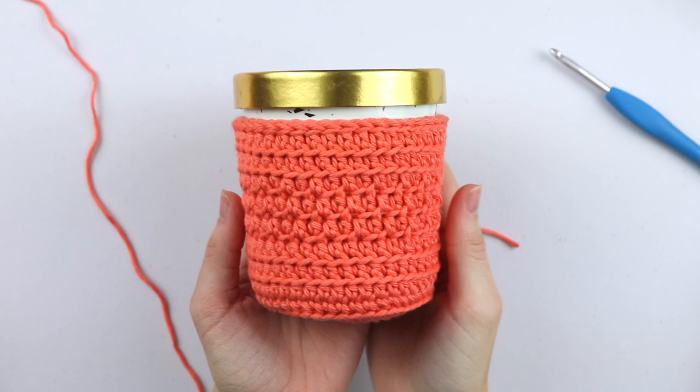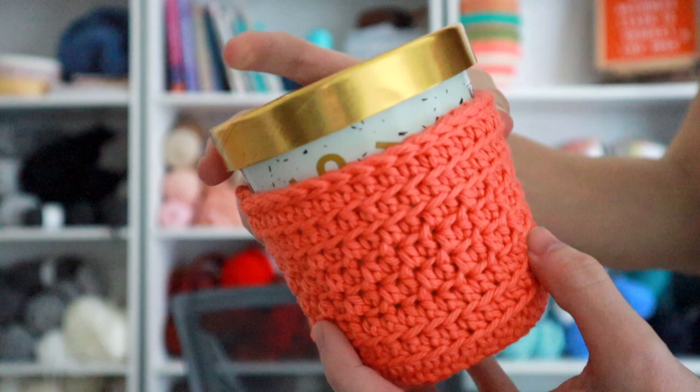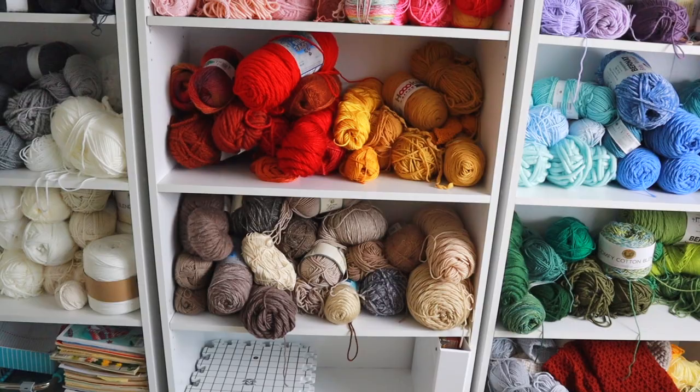Today we're going to learn how to crochet an ice cream cozy. Ice cream is a necessity in my household. My all-time favorite ice cream is cookies and cream, but whenever I'm eating out of a pint, I always have to get Ben & Jerry's Chocolate Fudge Brownie. Those brownie chunks are amazing! Tell me in the comments what's your favorite ice cream.